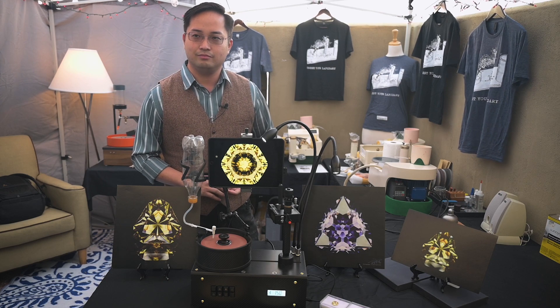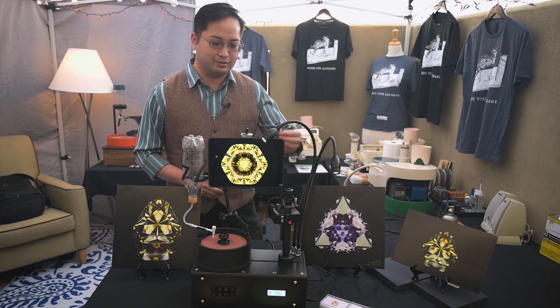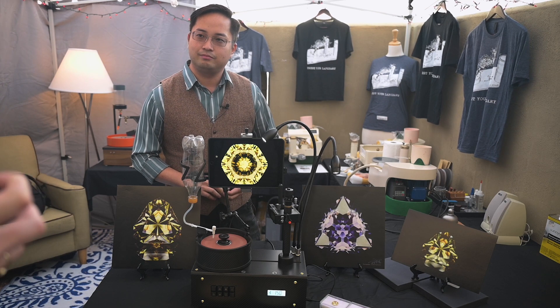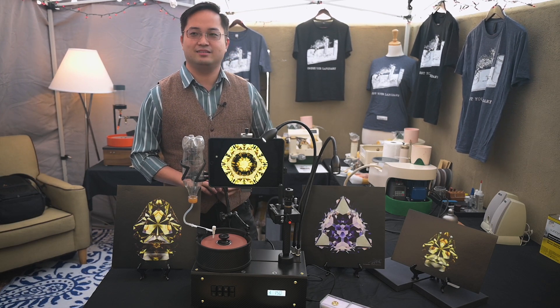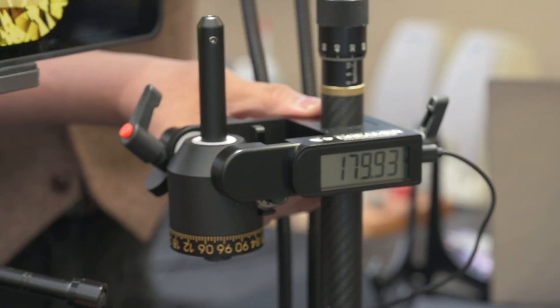Is this the same Dreamer head as before, or a smaller version too? It's the same head. Tell us a little bit about the features — talk to us about the head, because obviously this is an exciting part. You've got all the controls there.